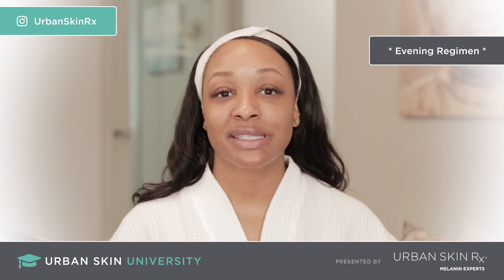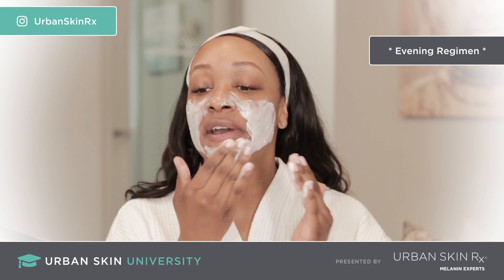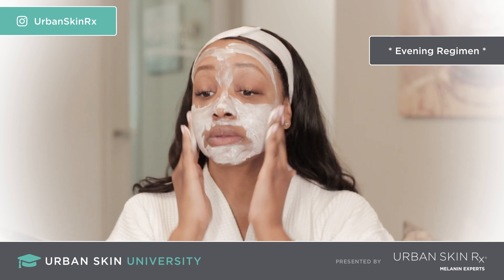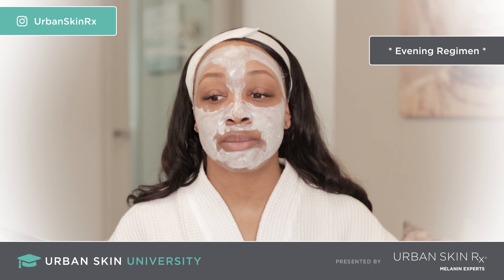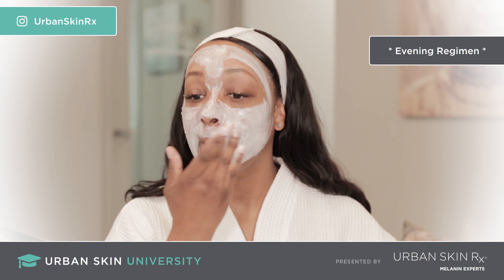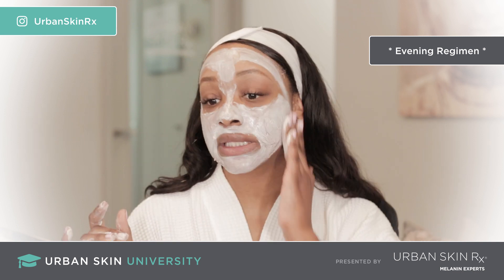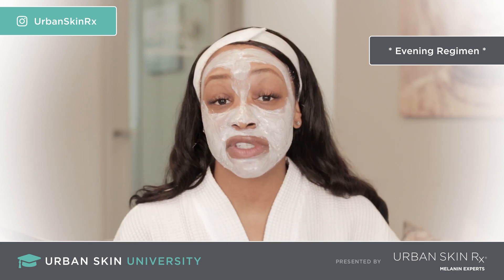Now we're going to apply our Purifying Pumpkin Mask to the skin. I've got it all over my hands and I'm just going to apply it all over the face in circular motions. It's self-warming — it feels so good! Again, this step is only to be done about two to three times a week; this is not your everyday nighttime regimen. Then let it sit on the skin for about five to fifteen minutes.